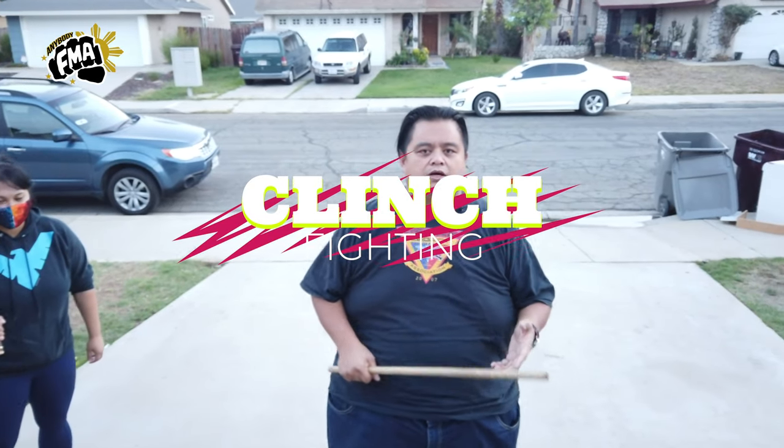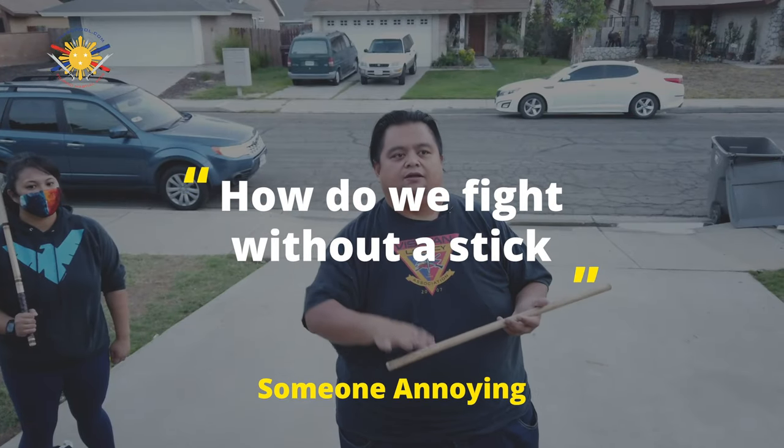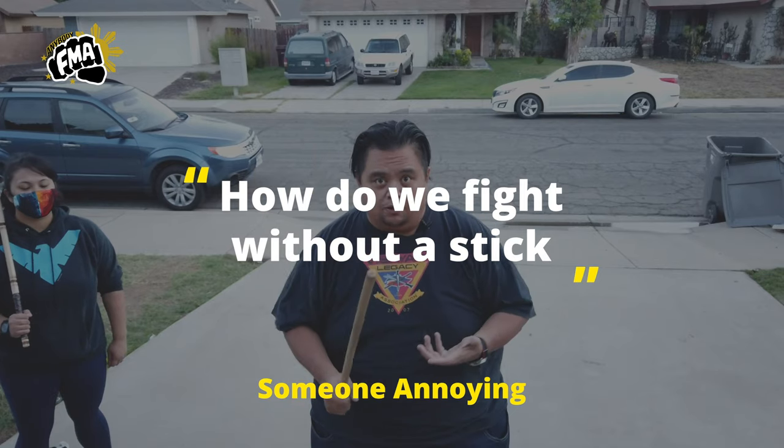I was watching a video about a Brazilian Jiu-Jitsu expert and he was talking about how in Brazilian Jiu-Jitsu everybody always says that every fight ends up on the ground. I don't necessarily adhere to that 100%. I do believe that it is possible to get to the ground, but it doesn't always do that. But one of the other things he mentioned is that most fights end up in a clinch. So one of the biggest topics in Filipino martial arts is how do we fight in close range in a clinch mode while using a stick.